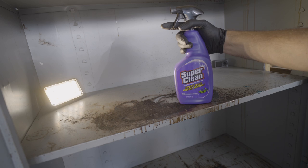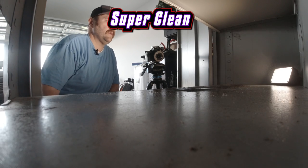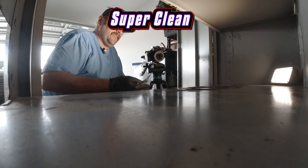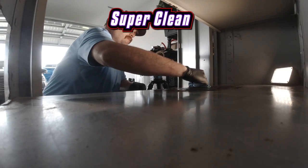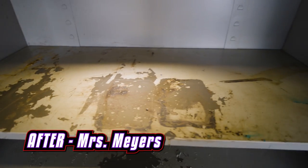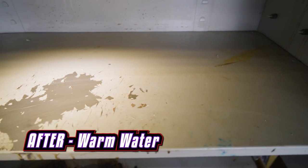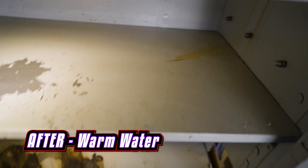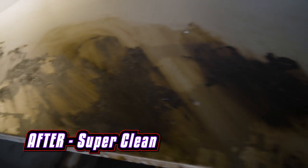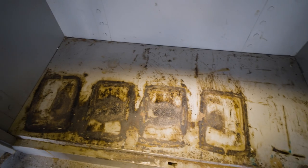Super Clean definitely has the tougher job of the three with this shelf, but either way it's super, so it should be able to handle it. The true test will be the side-by-side-by-side test, but let's just see how it does here by itself. After the three tests: this was the Mrs. Meyers cleaner, this is just warm water — remember this area was not as dirty as the shelf above or below. With Super Clean you can tell where it was just so caked on, but in between there you can see where it cleaned a lot of it up.